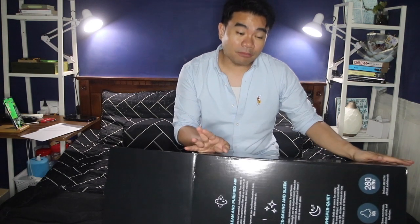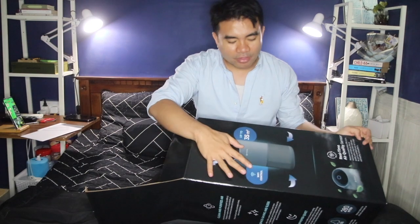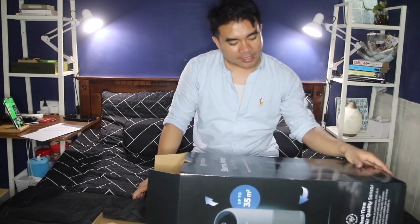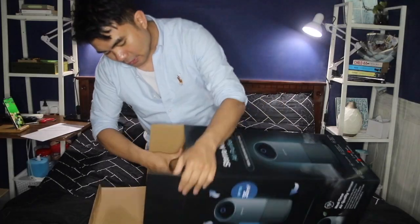I didn't know this because I didn't really read about this air purifier, but on the box it says it comes with Wi-Fi control, so I guess I could connect it with some kind of app. Let's just open this.